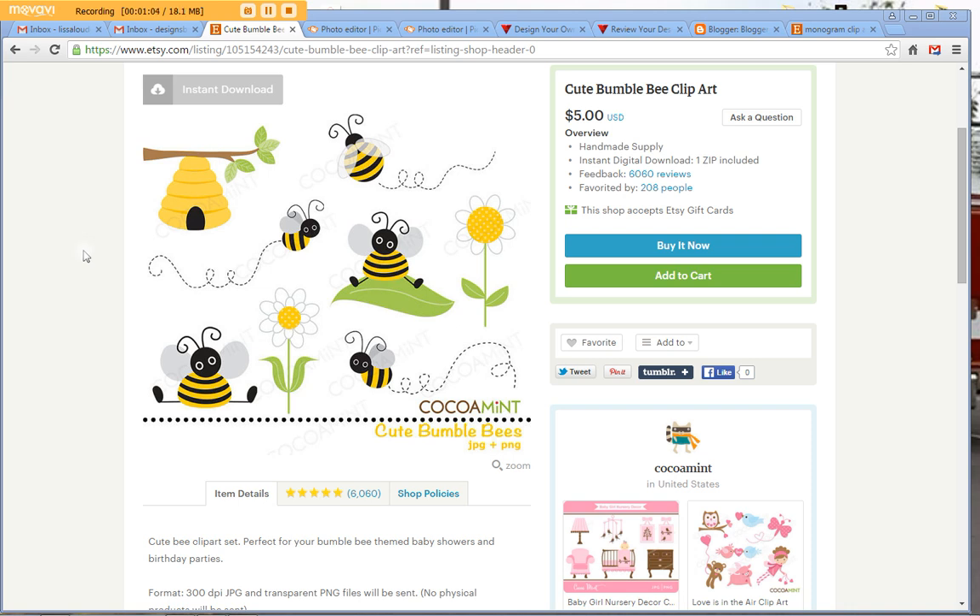The first thing I do is go to Etsy. Two of my businesses on Etsy — one is an embroidery shop and the other is a digitizing shop — are both named after bees or bumblebees. So when I first wanted to make my own business cards I started looking for bumblebee clipart. I typed in 'cute bumblebee clipart' and this came up. I like to shop on Etsy because I like to support other small businesses.